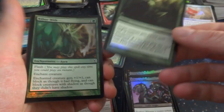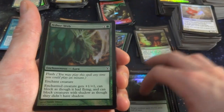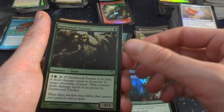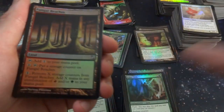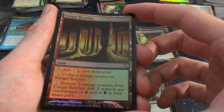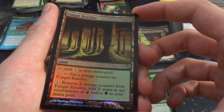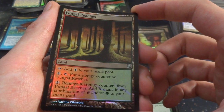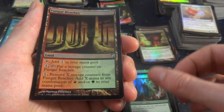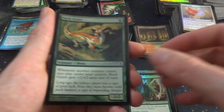Thrill of the Hunt — target creature gets plus one, plus one until end of turn. It has Flashback for one white. Aetherweb. Dirkwood Trackers. Got Fungal Reaches — tap: add one generic mana to your mana pool. One tap: put a storage counter on Fungal Reaches. One: remove X storage counters from Fungal Reaches, add X in any combination of red or green mana to your mana pool. Cool land. Got a Fortune Thief again.